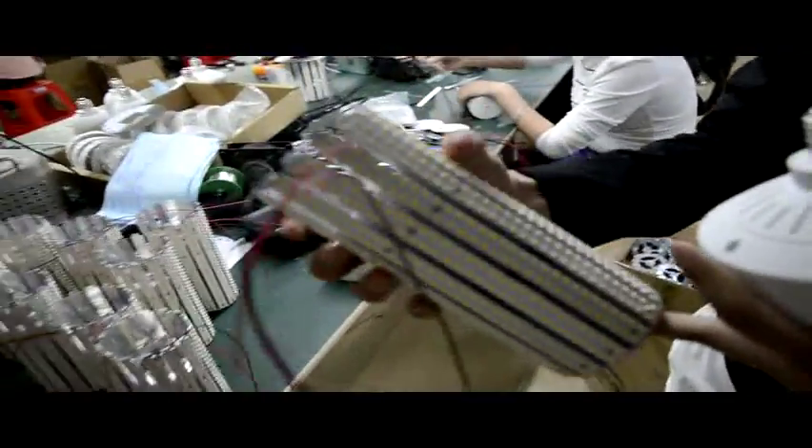Okay, good. Here is our assembling line. Inside is our thin heat sink, and the outside is our circuit board.